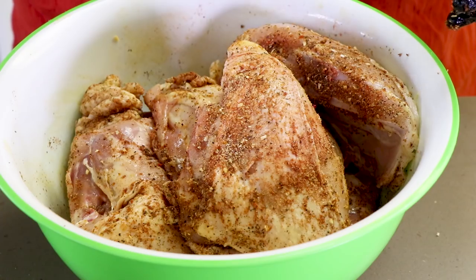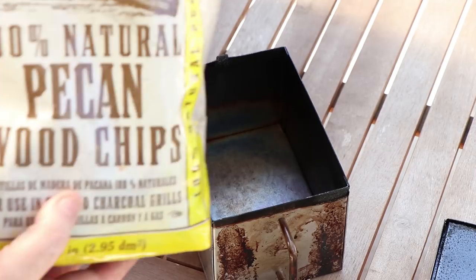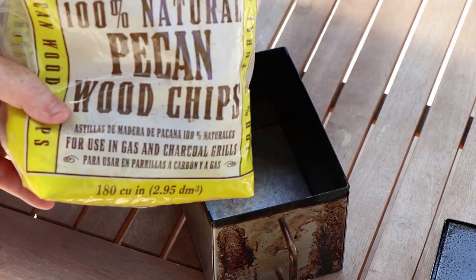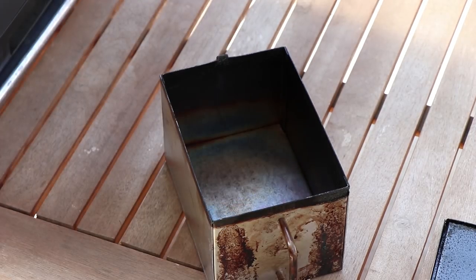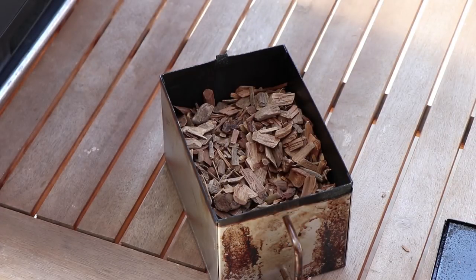Our chicken breasts are ready. I'm going to put these in the refrigerator for about 30 minutes while we go outside and get the smoker going. I'm going to be smoking these chicken breasts today with some pecan wood. I'm going to fill the wood chip box for the Charbroil Electric Smoker up to about three quarters.